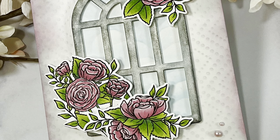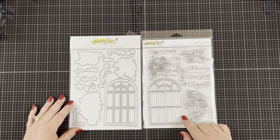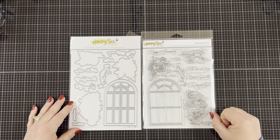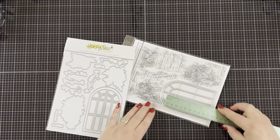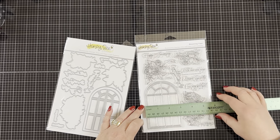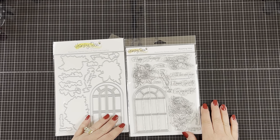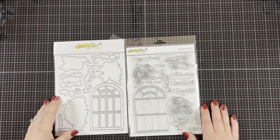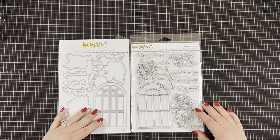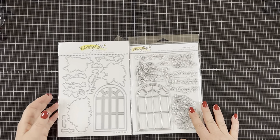I'm using the Honey Bee Stamps Blooming View Stamp and Die Set. This is a 6x8 stamp set which is pretty big — you get a lot in this set. You get the window, three really nice size flowers, and the window itself measures four and a half inches tall by three inches wide. That's why I decided to make a 5x7 card today, but you can definitely make a 5.5x4.25 also. You also get eight sentiments which can be used for various occasions such as anniversary, sympathy, wedding, or just to say hello. You can purchase the matching die, and what I love about the die set is that it comes with the dies to cut out the sentiments, which looks great on a card.